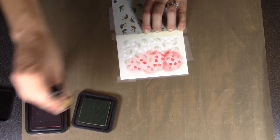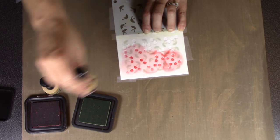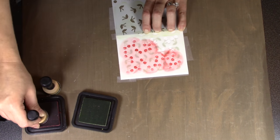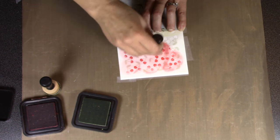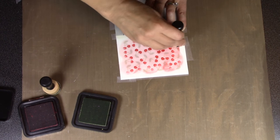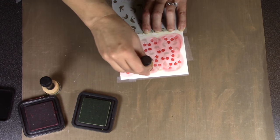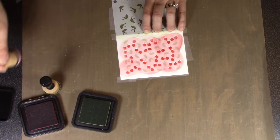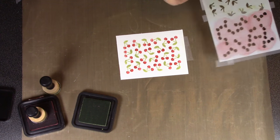A nice feature of the Stage It stencils is their durability. The pattern holds up even if you're using a swirling technique with your ink to push it to the edges of the openings. The pattern won't move on you. You're not limited to only pouncing through these stencils — they also work great with paint, sprays, pastes, and all sorts of materials.